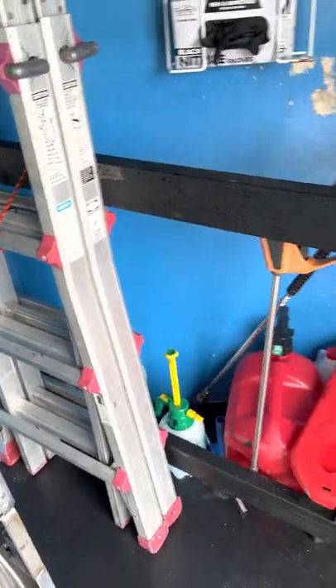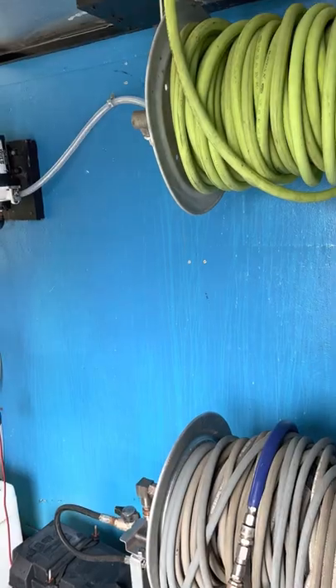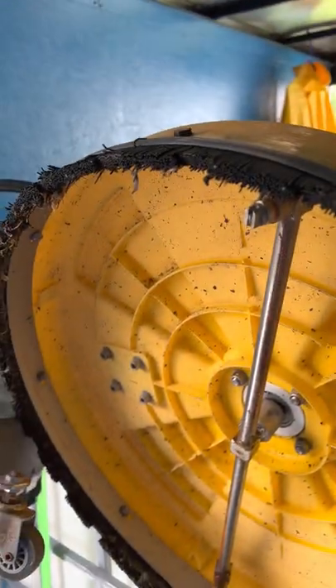A ladder here. The only adjustments I'll probably be making — like I said, another hose rail — and I will be getting ladder racks put on top of this trailer. I'm also going to do some repainting, just minor stuff.